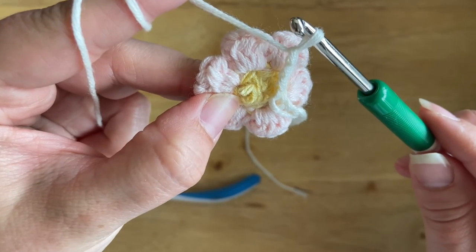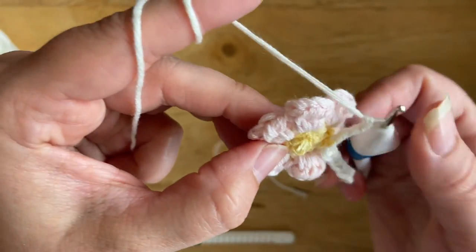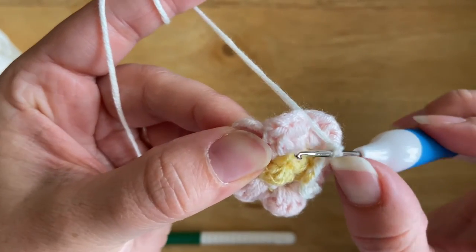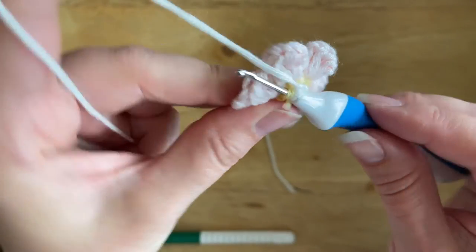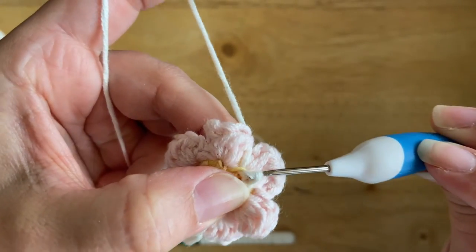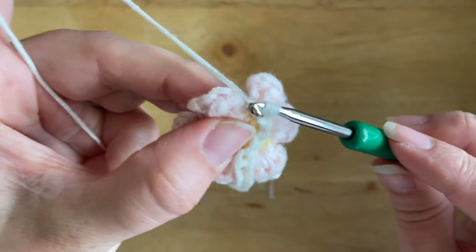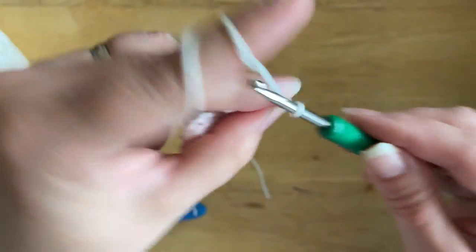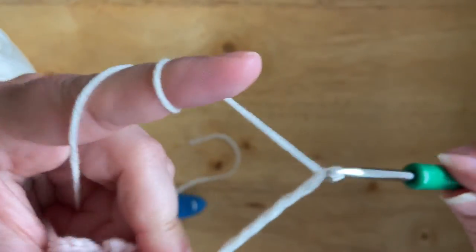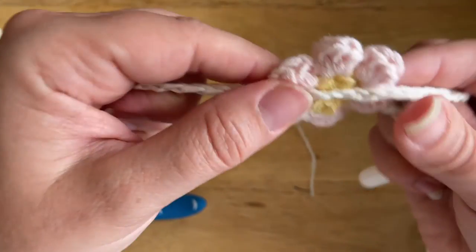Go back to your four millimeter hook and chain three — that's enough distance to get from one loop to the other. Then go back to your two millimeter hook, insert it under the opposite loop on the other side, yarn over and pull through that loop and through the working loop. Then go back to your four millimeter and carry on chaining however many chains you want between the two flowers. And that's basically how you attach the flowers to the garland.